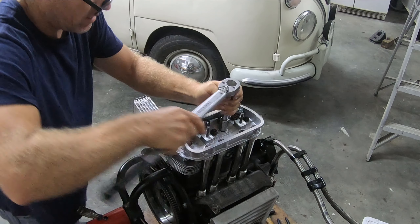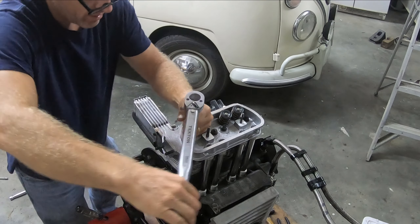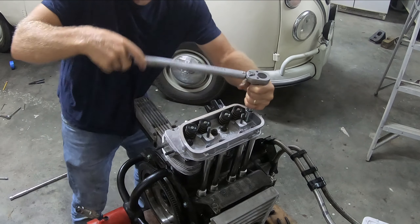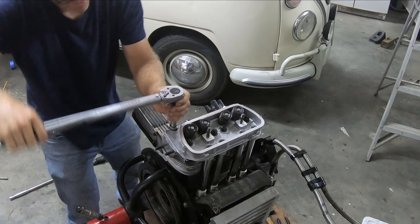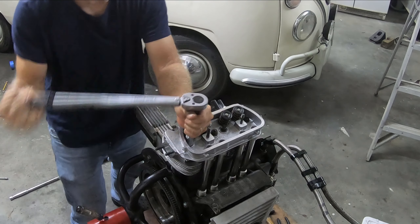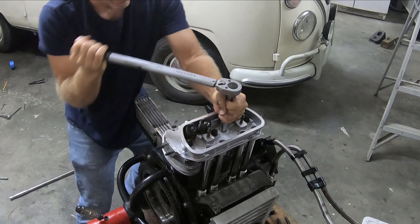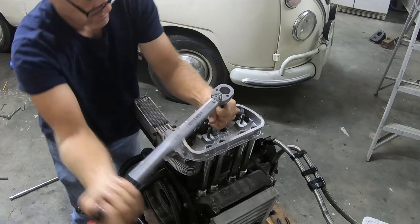I've got all those bolts on there, and my torque wrench is set to a little more than 18 foot-pounds. I'm supposed to do a little bit of a pattern on this that I've read about. I can definitely see the Permatex starting to ooze a little bit at the bottom, which is good — it means I've got a good seal there.